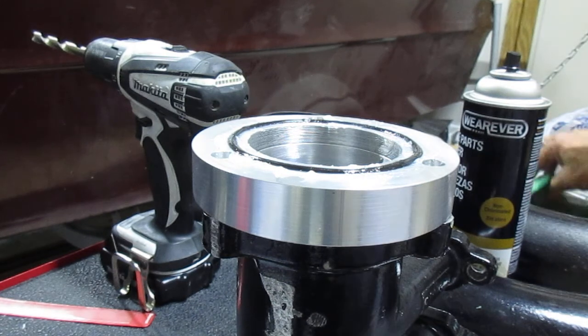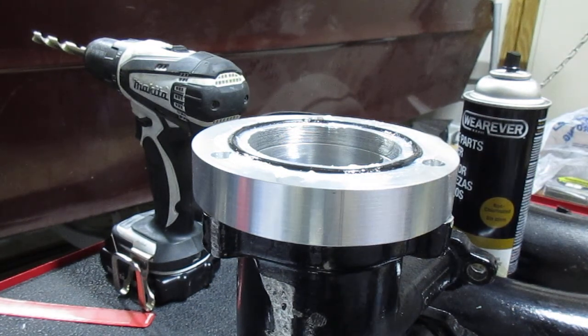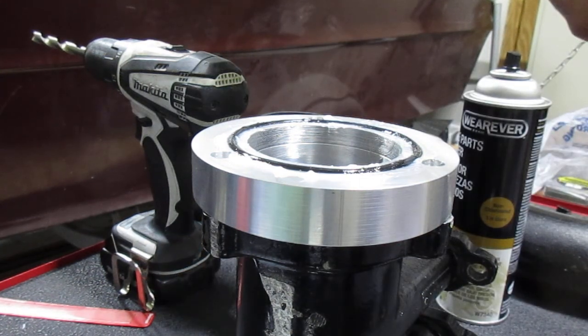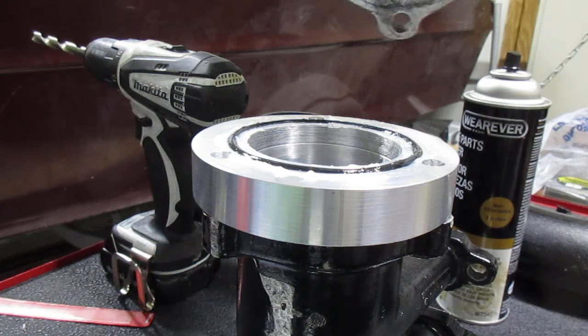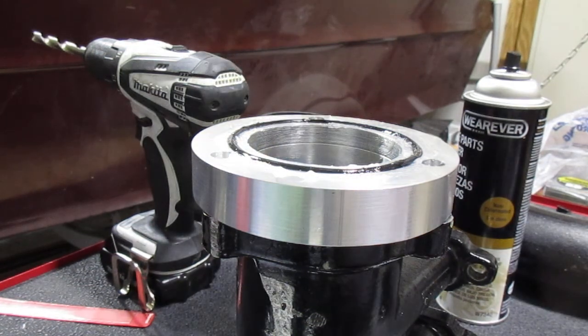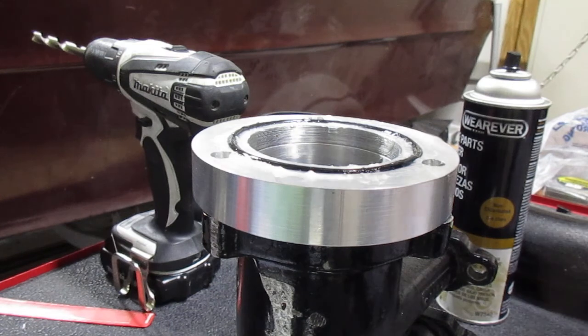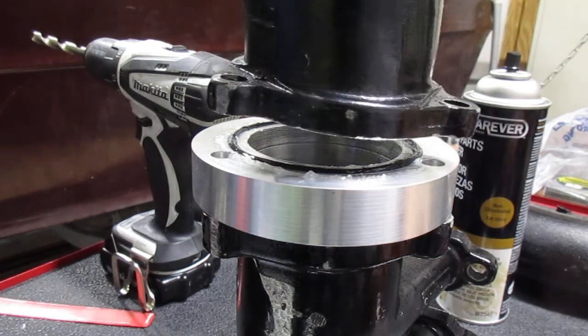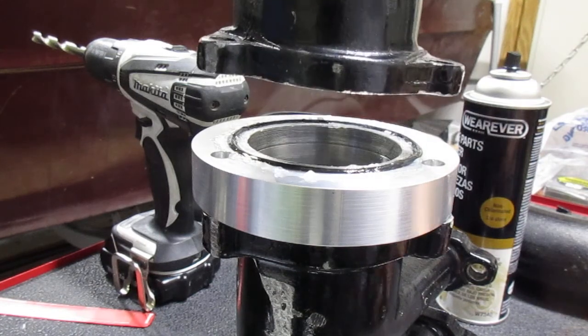And now with the rag, we should be in good shape here. We have nice clean surfaces here for the Y-pipe and it should just bolt right up. I feel like I'm forgetting something.